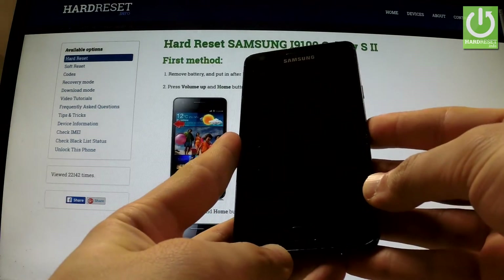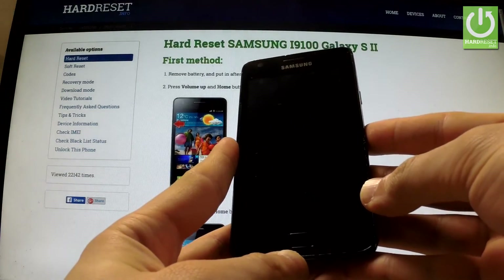In this tutorial I'm going to show you how to accomplish a hard reset operation on Samsung Galaxy S2 by using settings.